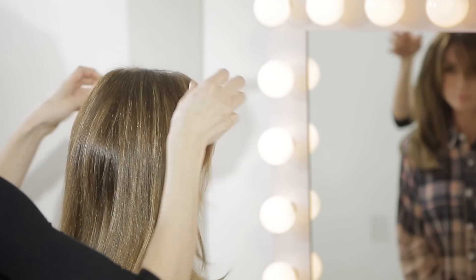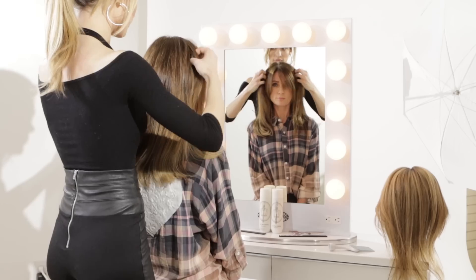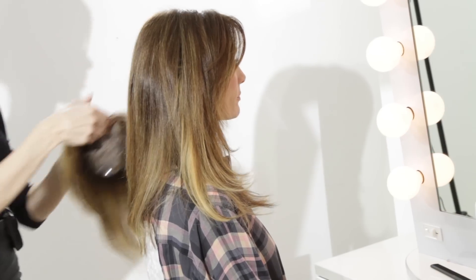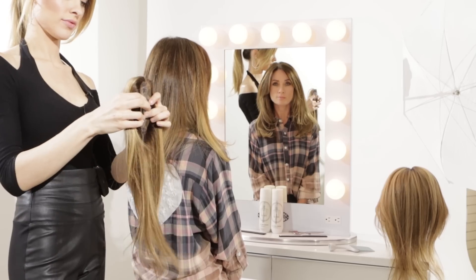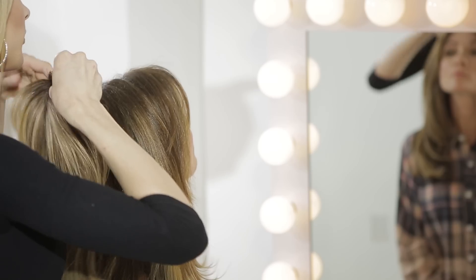Now we're going to open both clips, turn them under and press them down so that it feels more secure. Now we're going to snap her hair topper on. Tilt your head back for me.